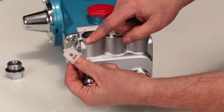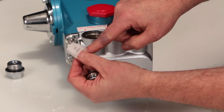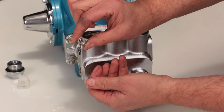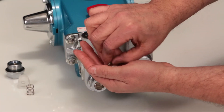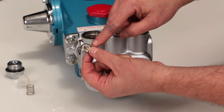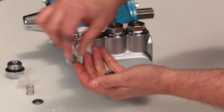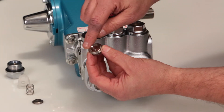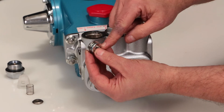Inspect the spring retainer for cracks, excessive wear, or damage. Inspect the spring for proper tension or any damage. Inspect the tapered surface of the valve for wear, pitting, or damage. Inspect the tapered surface of the valve seat for wear, pitting, or damage. Pitting on the valve seat or valve is an indication of cavitation. Inspect valve seat o-rings and backup rings for cuts or nicks.